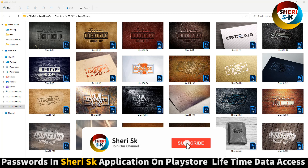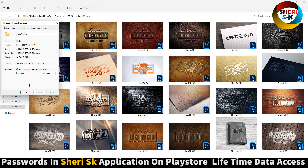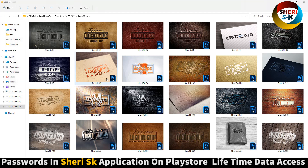Here is a logo mock-up file for Photoshop. The total file is 24 sizes, 2.5 GB, but don't worry — I will compress it for you in two parts.